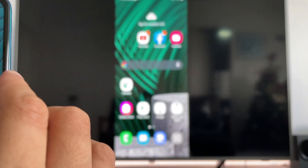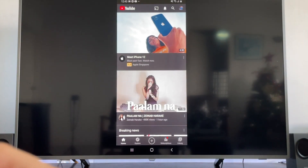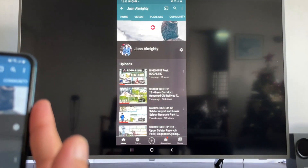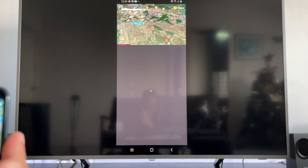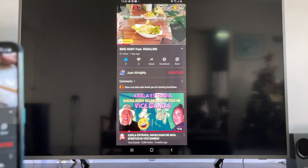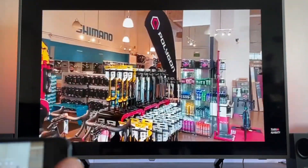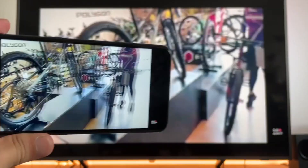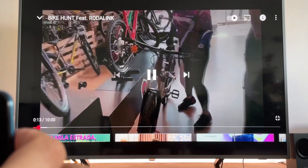Let's watch one of my videos. We can also go to landscape mode. So here we are in Audaling — going to landscape. They are eyeing the Polygon full suspension, and this one is 114.